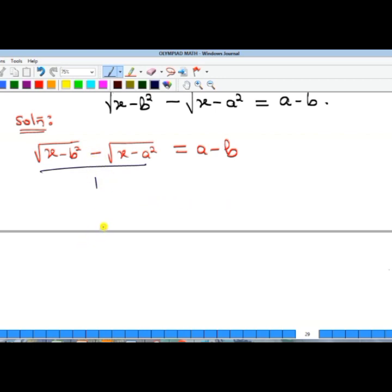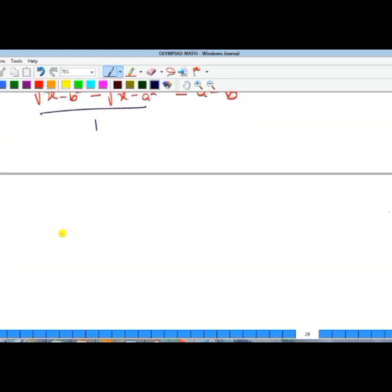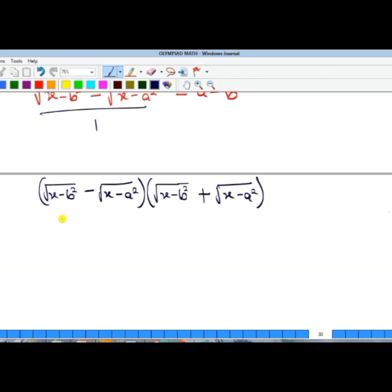So I'm going to multiply by: the square root of (x minus b²) minus the square root of (x minus a²), multiplied by its conjugate, which is the square root of (x minus b²) plus the square root of (x minus a²). The denominator will be that same conjugate expression.